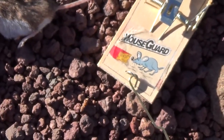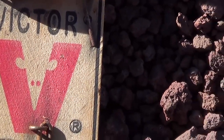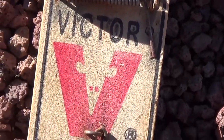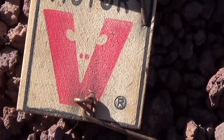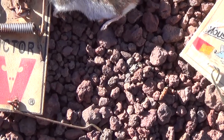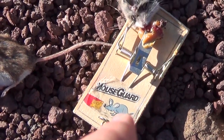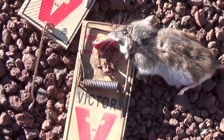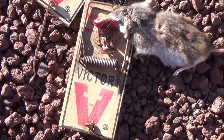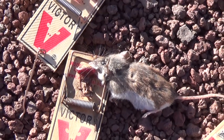One interesting thing — notice this is a Mouse Guard trap, and that one is the old Victor brand. I like these Victor traps better. These were at the dollar store, and those were at Home Depot or Walmart. The price for a pack of four is about the same — like a buck or two bucks for a package of four. Let me show you exactly why I like these better than those.